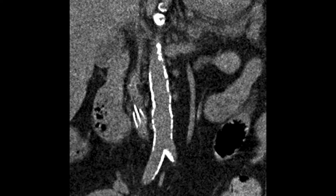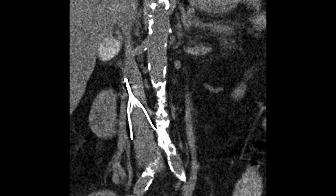Preoperative CT scan demonstrated an infrarenal IVC filter with no evidence of migration or fracture.